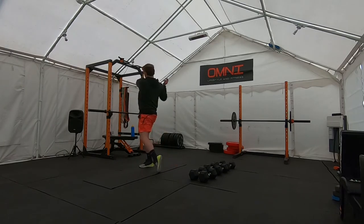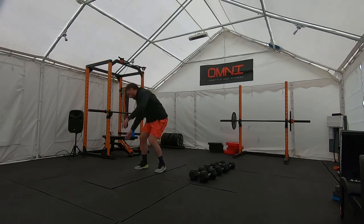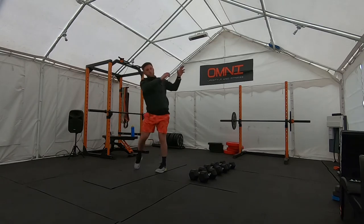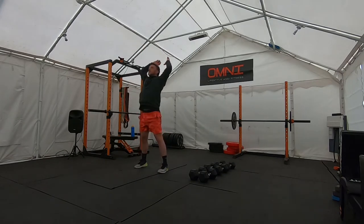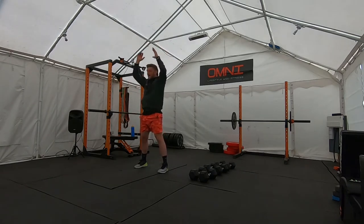Five or six each way. When you've done five or six, change direction. And then when you've done five or six that way, we're just going to sweep the floor and throw it overhead. Sweep, throw it. Stretch out the core, lower back.